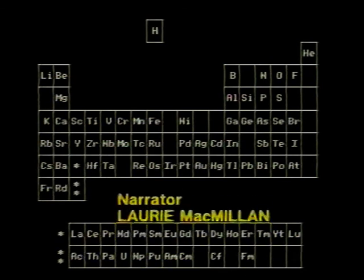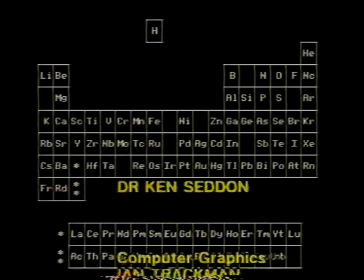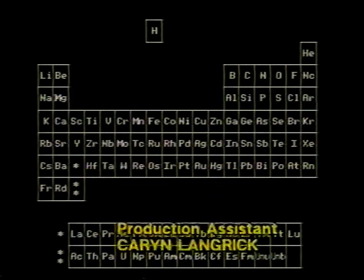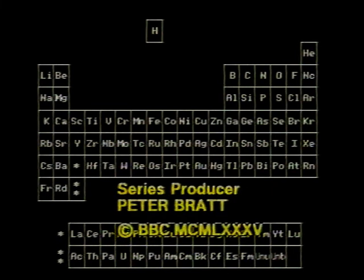There's sulfur, californium, and fermium, berkelium, and also mendelevium, einsteinium, nobelium, and argon, krypton, neon, radon, zinc, and rhodium, and chlorine, carbon, cobalt, copper, tungsten, tin, and sodium. These are the only ones of which the news has come to Harvard, and there may be many others, but they haven't been discovered.